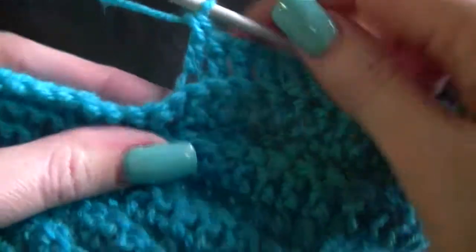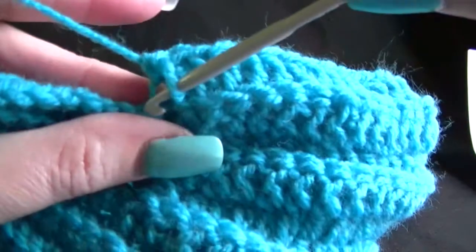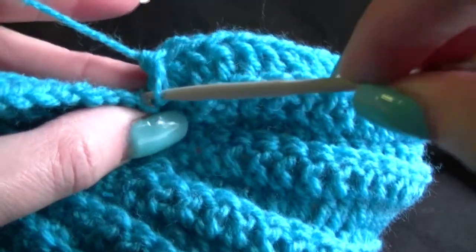And now we are going to work 1 single crochet into the next 10 stitches. So we get to the end, chain 1 and turn.